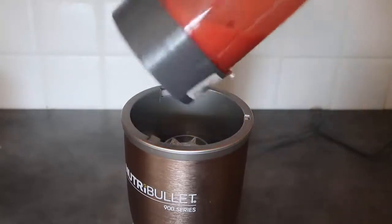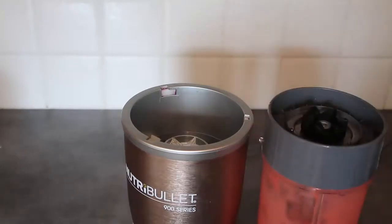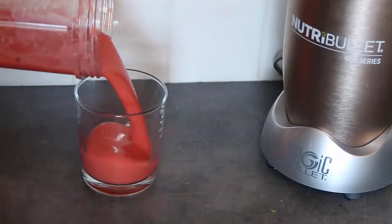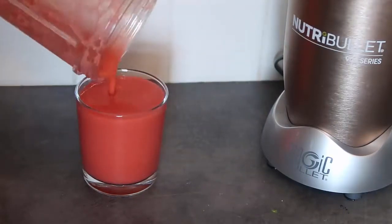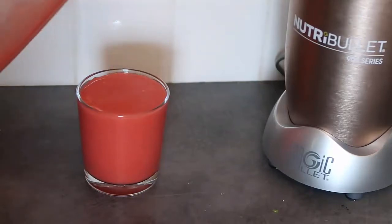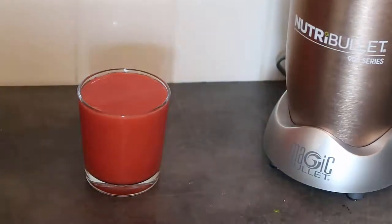And that is perfect! Let's take it off and pour it out into a glass. There we go — let's pour out the daiquiri. Oh, that's so good, it really tastes like a daiquiri! So yum — and that is the recipe for today. Thanks so much for watching, make sure to leave a like and subscribe for more yummy inspirations.